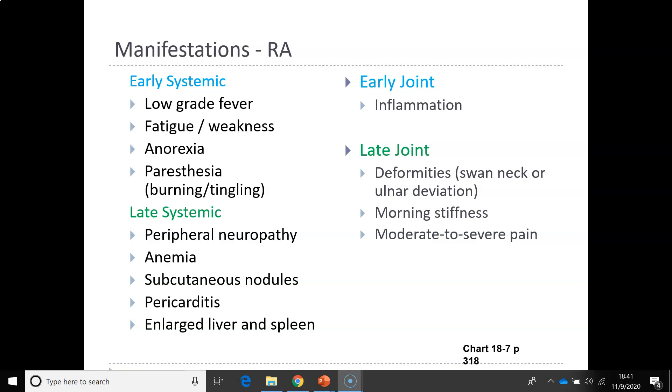Along with rheumatoid arthritis, patients will have respiratory complications manifesting as pleurisy, pneumonitis, diffuse interstitial fibrosis, interstitial lung disease, and pulmonary hypertension.